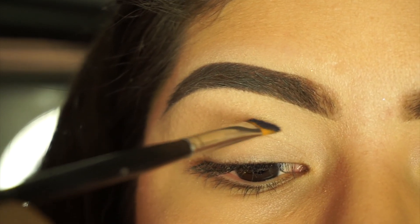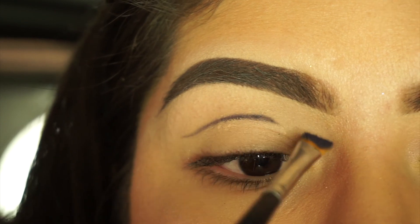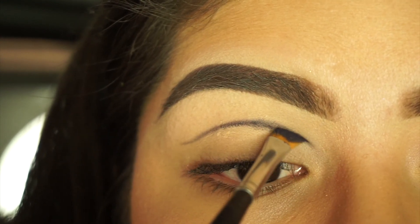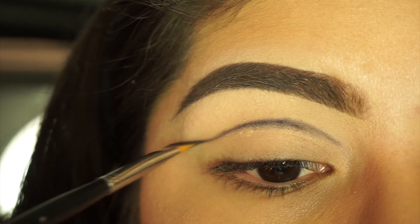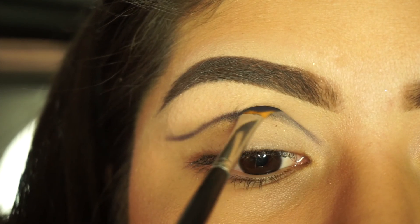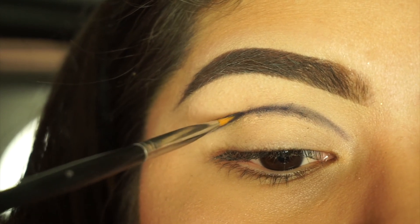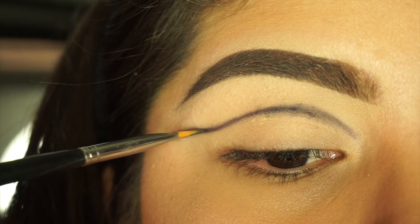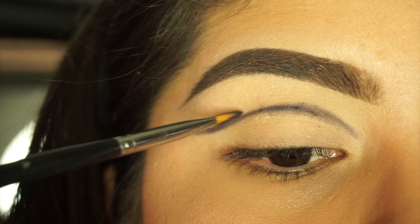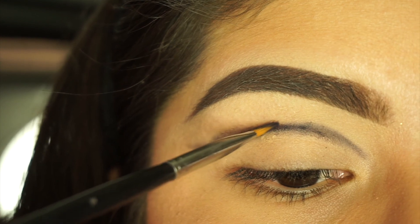I'm just going to start lightly swooping it, and you don't have to go in dark right away since you're going to be blending it out anyway. It's best to just kind of stencil it out, and you technically don't even need to jump in with your first shade — you could use a lighter transition shade if that's more helpful. Then I'll get a little bit more product and deepen it up in the outer corner, not so much in the inner part, and start to slightly drag upwards.